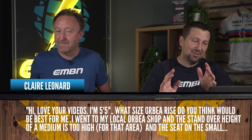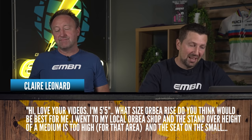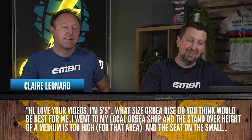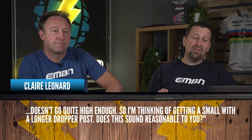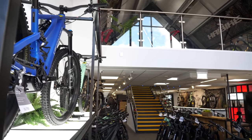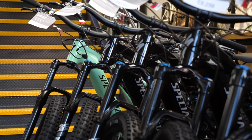She's saying: 'Hi, I love your videos. I'm five and a half foot. What size Orbea Ride do you think would be best for me? I went to my local Orbea shop and the standover height of a medium is too high for me. The seat on the small doesn't quite go high enough, so I'm thinking of getting a small frame with a longer dropper post. Does this sound reasonable?' Going to a shop is definitely the best way to go about buying an e-MTB to get the size right.